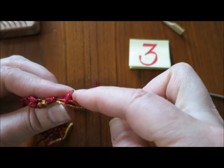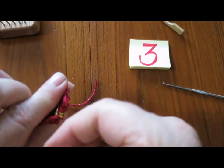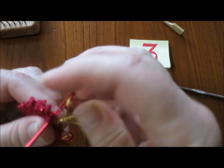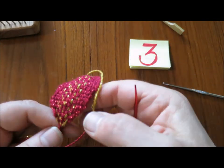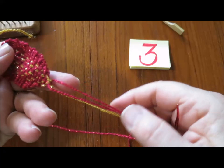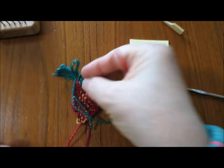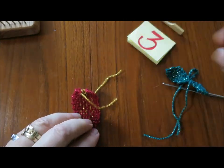I'm going to go back through to the middle and pull the upper edge in. Take another stitch through. If your strawberry is going to be appliquéd onto something else, you can just take your ends up behind, or take the gold end up inside and use the red ends for stitching your strawberry to whatever it's going to be stitched to.